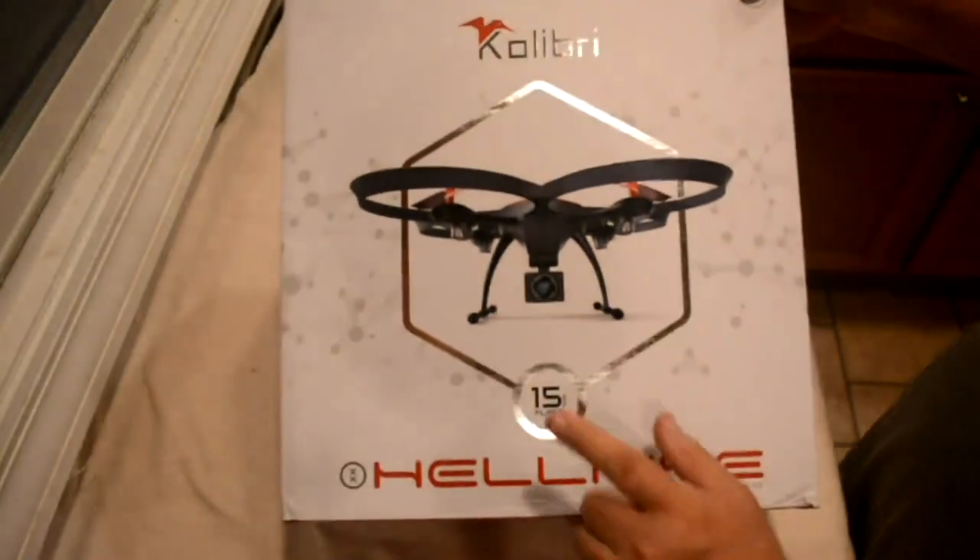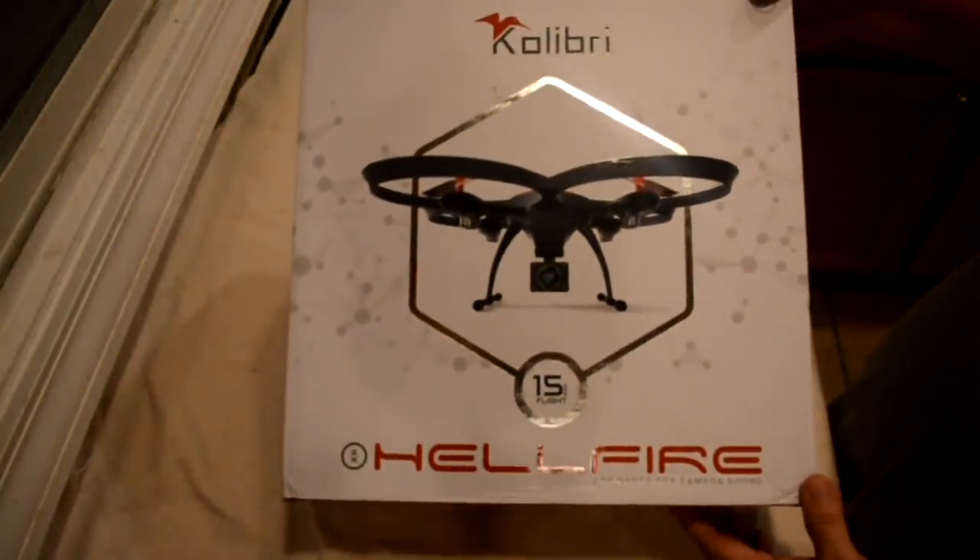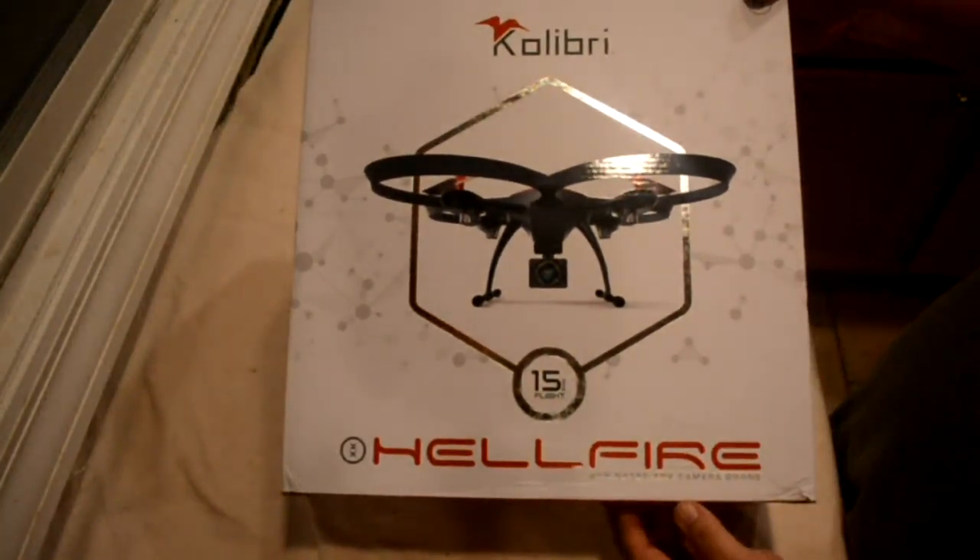This is the Hellfire drone from Calibre. It's got 15 minutes flight time — that's like double what a toy grade normally gets, so that's pretty impressive.